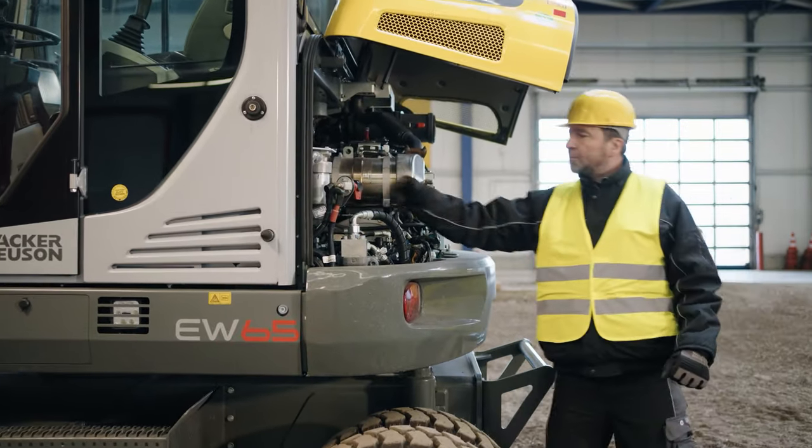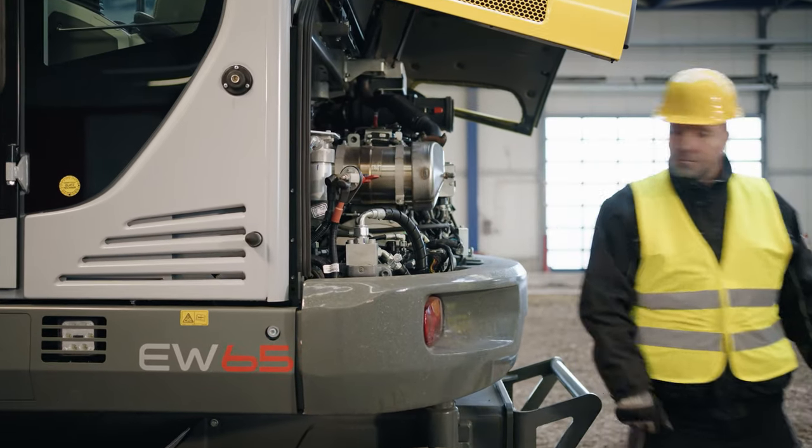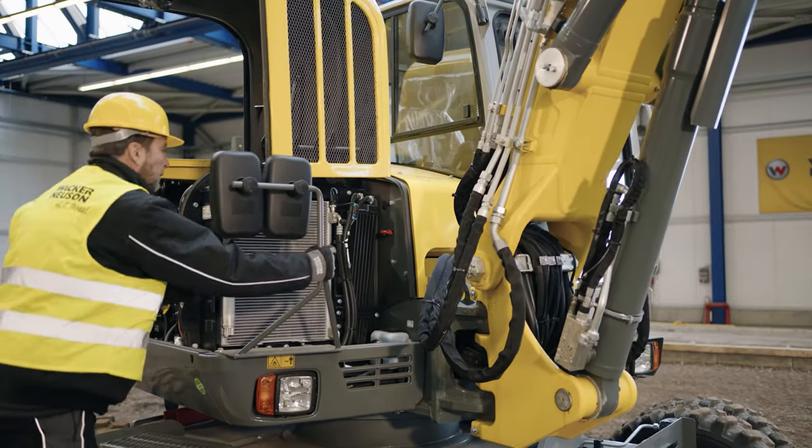You will always find the battery disconnect switch near the engine. Turn the switch clockwise to make the machine ready for operation.